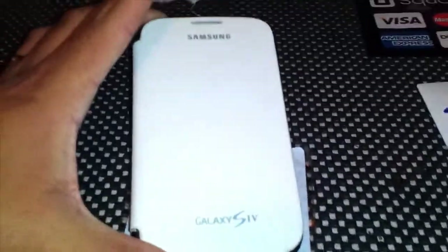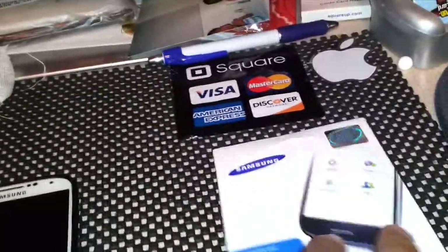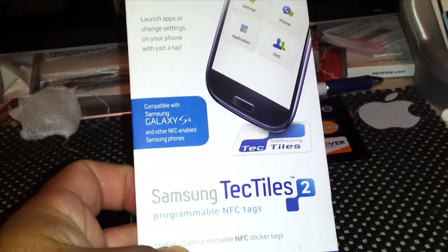I want to show you guys something cool. Here's my Galaxy S4. When I registered my phone, I was able to get 40% off an accessory, so I decided to go with the Samsung Tech Tiles.